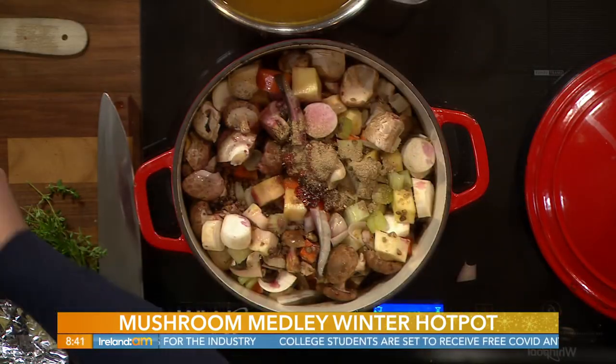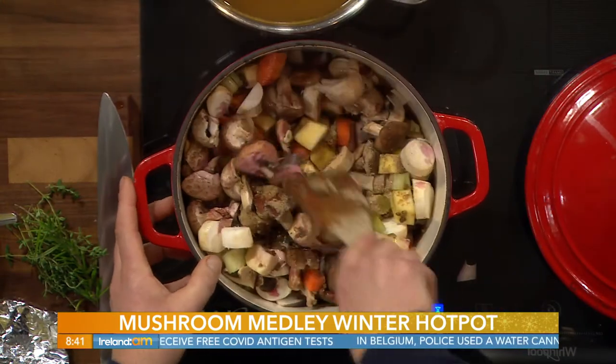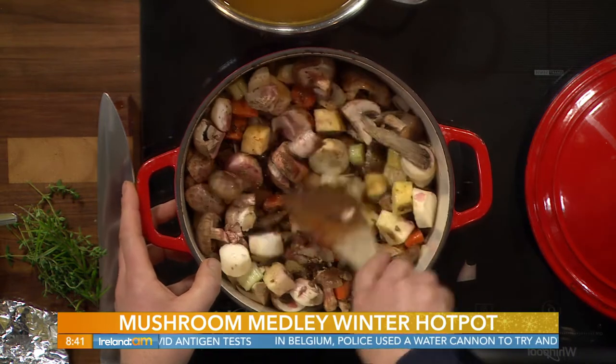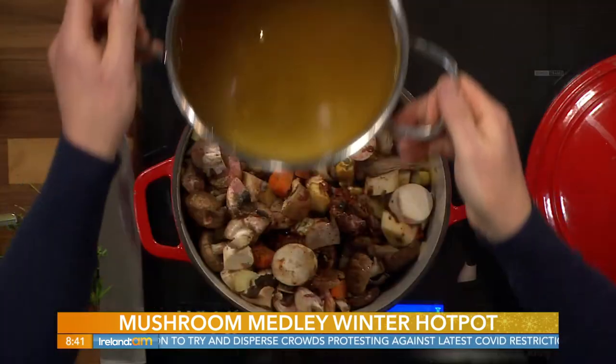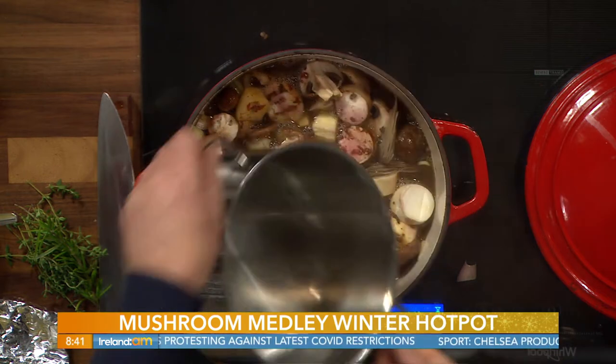What I've got here is just an added flavour — some umami powder, which is a natural flavour enhancer. And there's also porcini dust — again, it's a powder. So all they are are flavour enhancers. Then we're going to pop in our stock — about 400 millilitres of a hot vegetable stock goes into this.